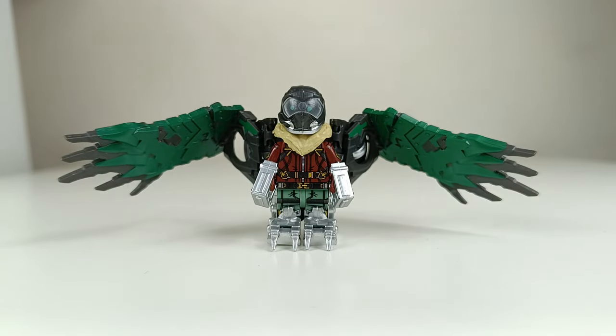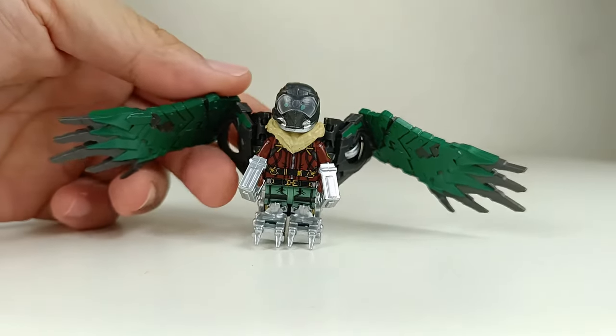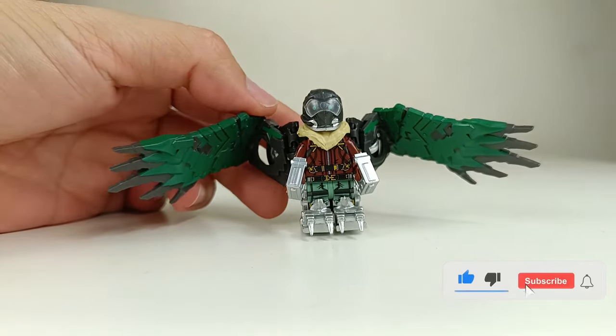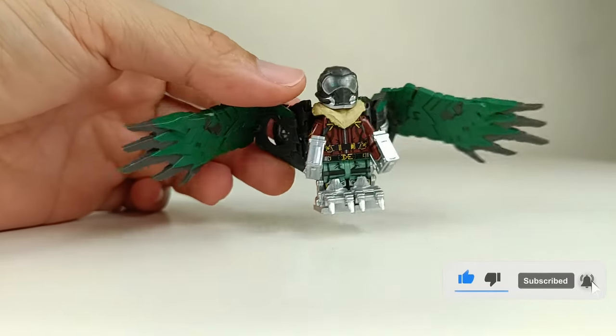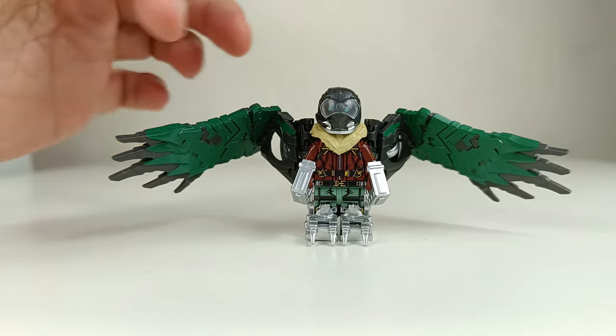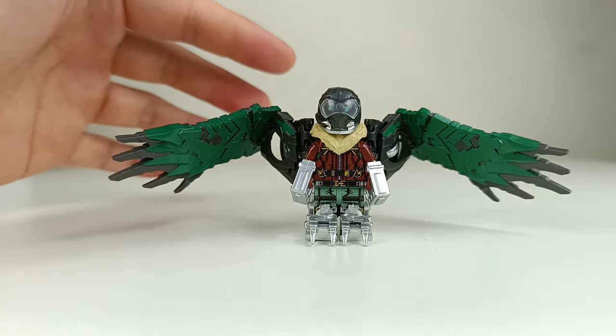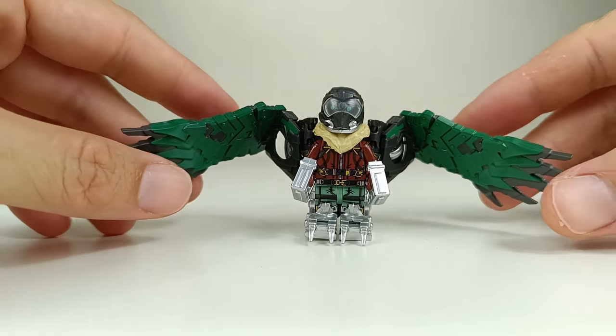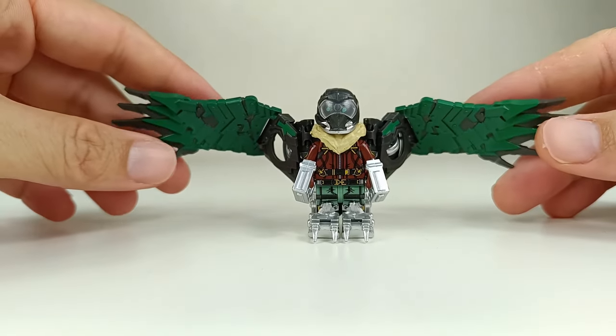Hello there! Welcome back from the minifigures review video. In this video we're going to take a look at this Vulture minifigure. This is by the brand AF or AK — something like that. There's another brand also releasing a similar Vulture minifigure, which is by DT, and we're going to take a look at that once I receive it. But for now let's check out this awesome minifigure here.